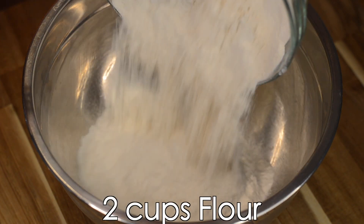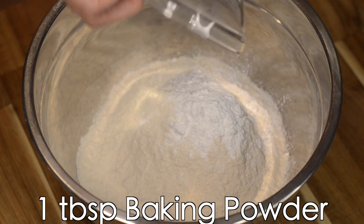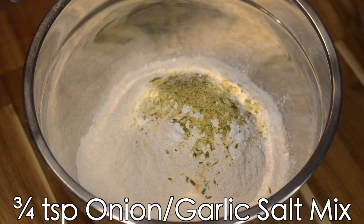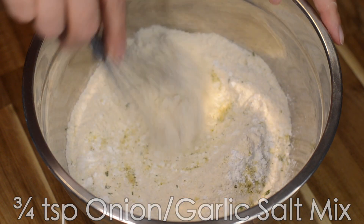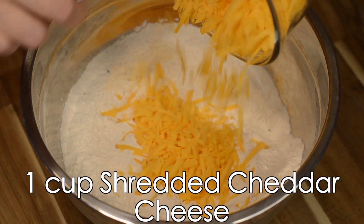All right, we've got everything we need here, so let's get to it. Let's start by adding two cups of all-purpose flour to a large bowl, one tablespoon of baking powder, three-quarter teaspoon of an onion-garlic powder mix. I'm using Trader Joe's onion salt here — this is a great option because the onion salt already has garlic in it. Add one teaspoon of salt and one cup of cheddar cheese.